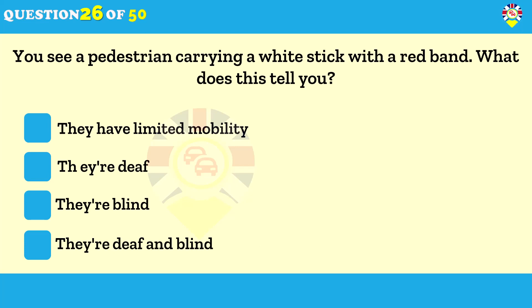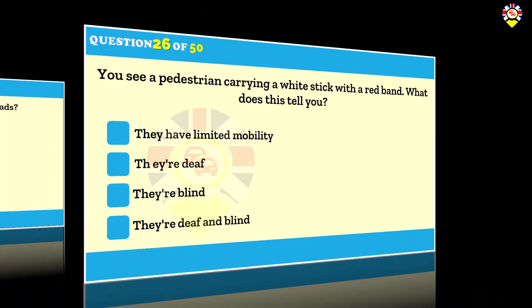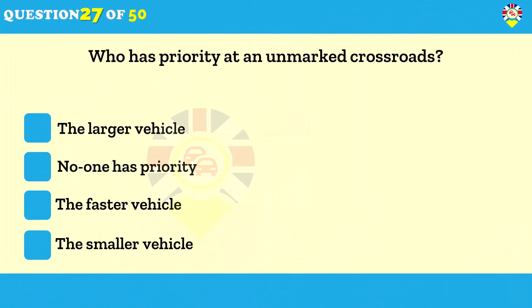You see a pedestrian carrying a white stick with a red band — what does this tell you? They're deaf and blind. When someone is deaf as well as blind they may carry a white stick with a red reflective band. They may not be aware that you're approaching and may not be able to hear anything, so your horn would be ineffective as a warning.